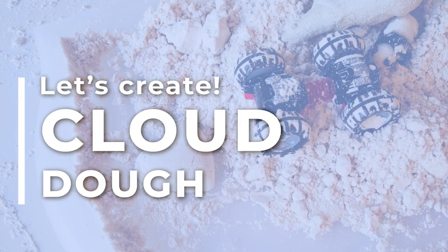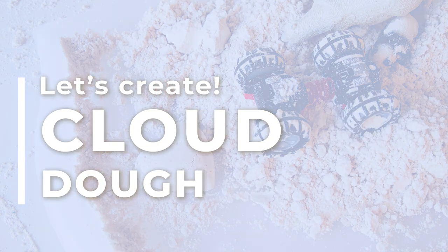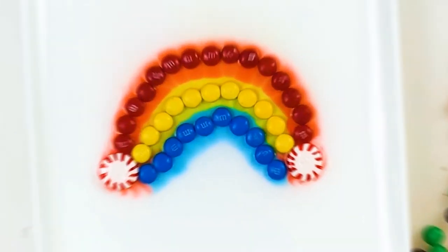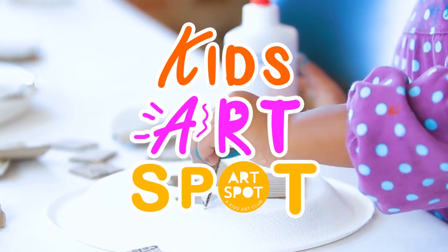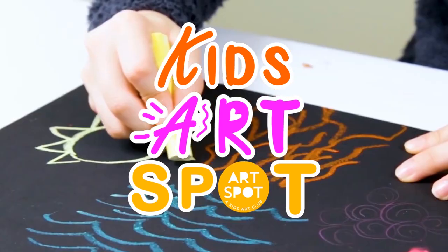It's time to create, it's time to experiment and make something great. Show your own colors in your own way.